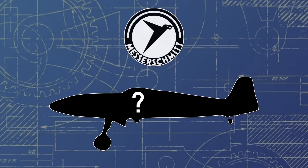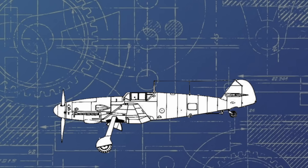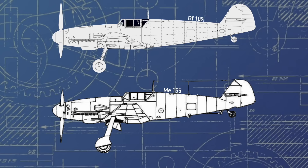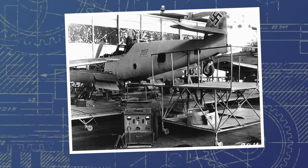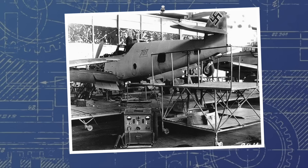Messerschmitt, the golden child of the Luftwaffe with their 109, was only too keen to propose the Me-155. For all intents and purposes, the Me-155 was essentially to be a significantly modified 109G, a replacement for the previously attempted 109T. It would use as many parts as possible in common with the standard 109 in the interest of streamlining the transition to mass production, and would essentially keep the fuselage with entirely new wings.